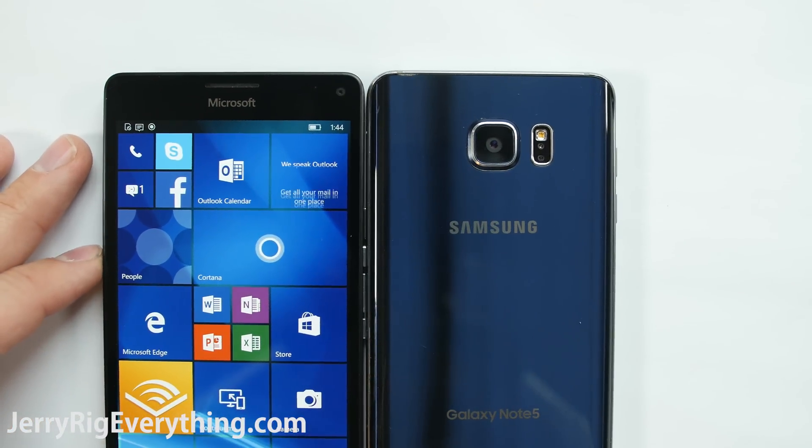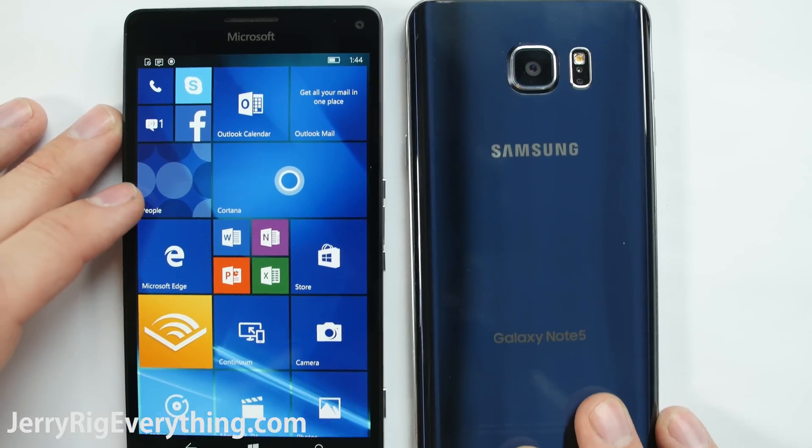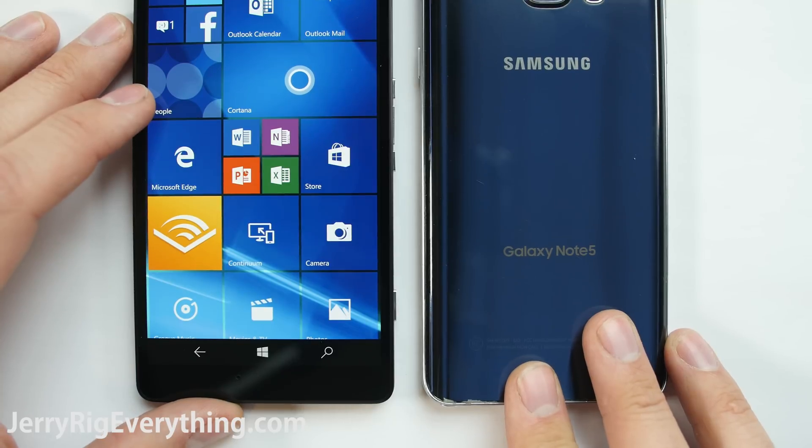Today we're going to take apart the Lumia 950XL. It's the same size as my Note 5. It's actually one of the more interesting phones that I've taken apart recently, and I'll show you why in just one second.